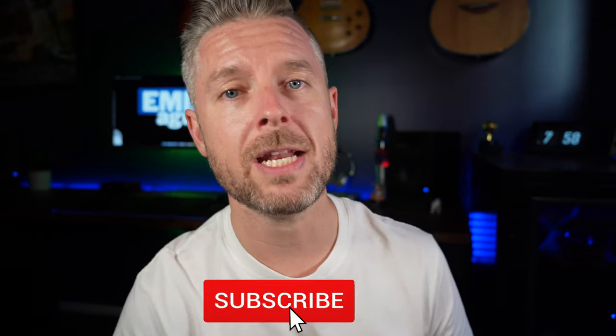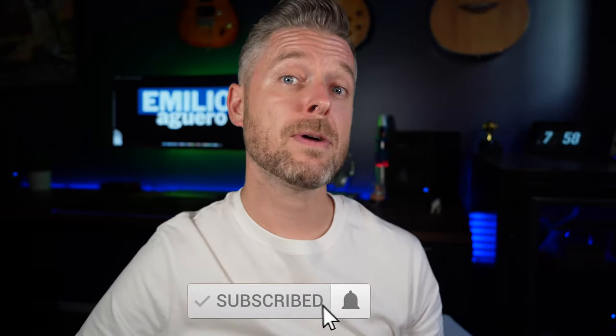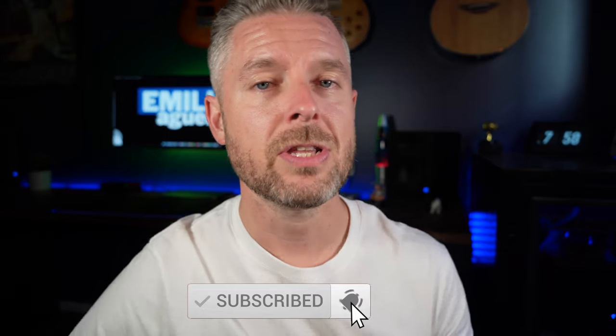That's it — thanks so much for spending the time. Do the YouTube thing by liking, and subscribe to my channel by clicking the button below so you don't miss out on anything. Thanks again, we'll talk to you next time.